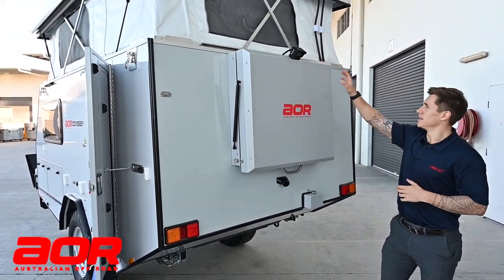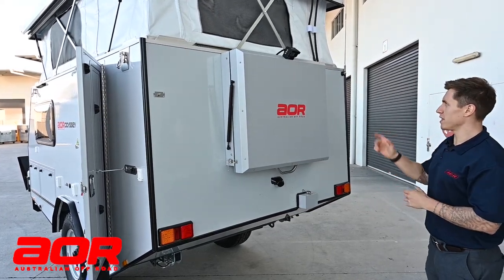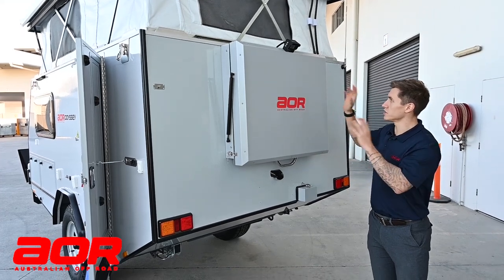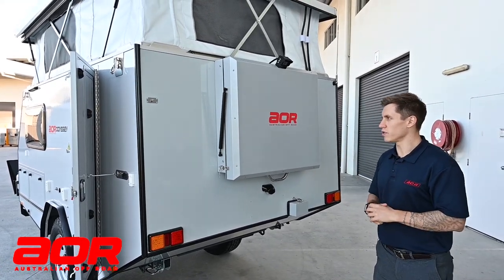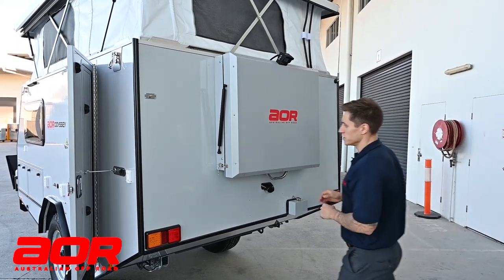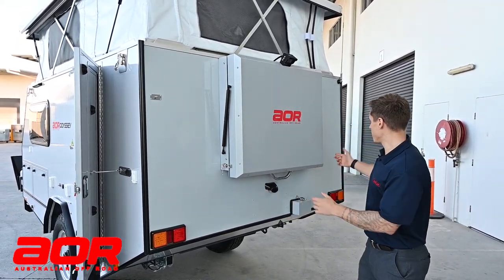Being that the Odyssey doesn't have the rear bar, that's where we fit the cameras. We switch them between higher and lower setups depending on the internals and where to run the wiring, but it is an option just so you know.